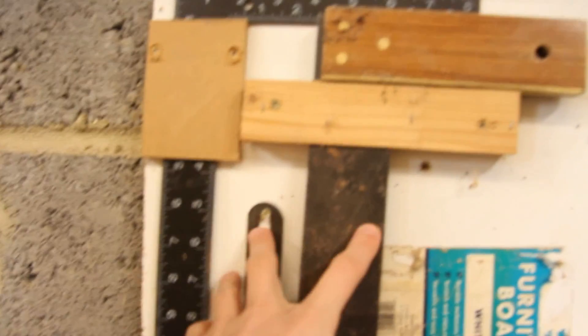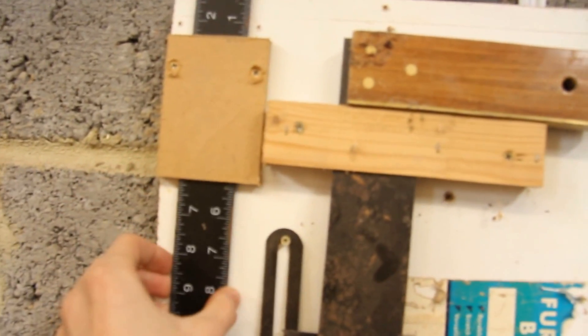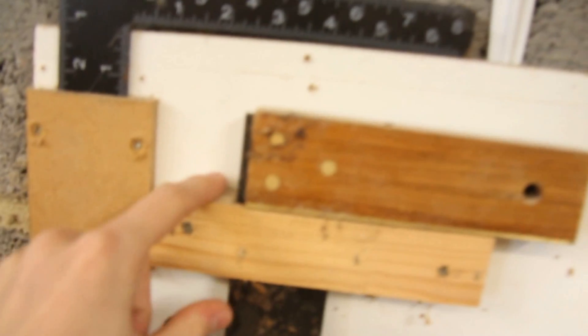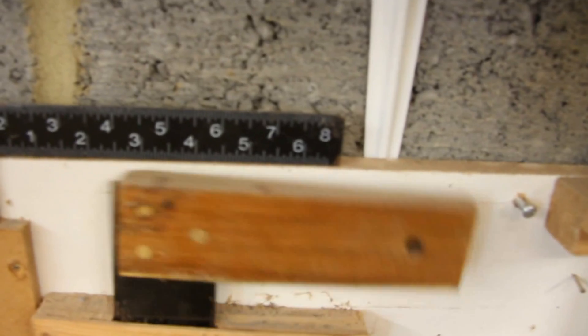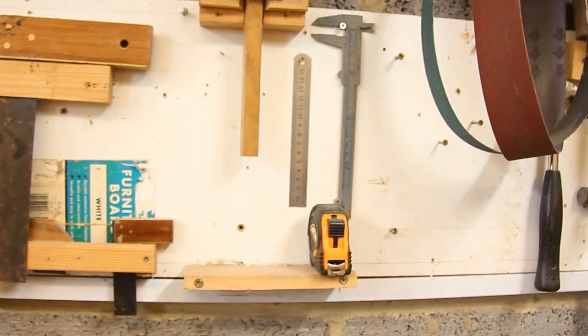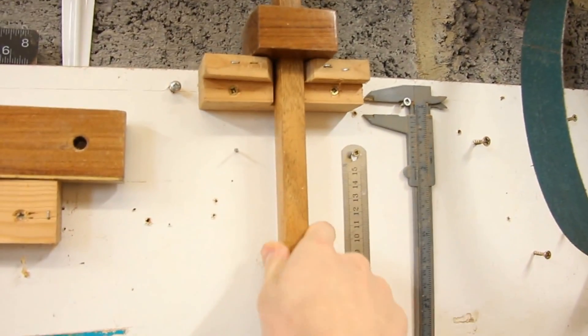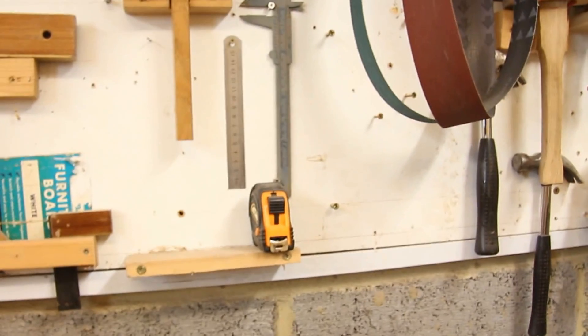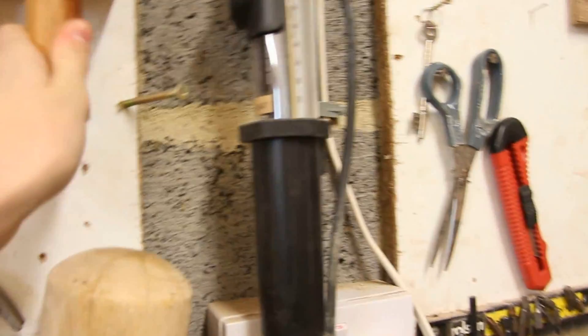I've got a couple of squares here where I've just made some little slots — they just slot in like that. I'm not really a great big fan of over-complicating tool storage. I've got something to hold this marking gauge which, if I'm honest, I hardly ever use — most of the time I just use an adjustable square and a pencil. I've got a couple of mallets on these different hooks, and I just cobble together anything I can at the time.